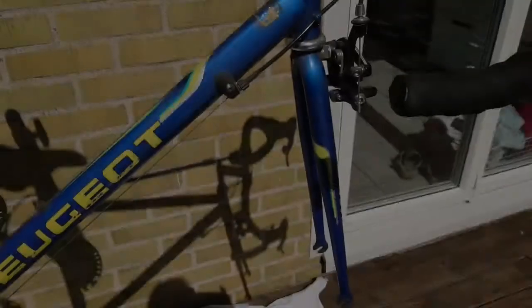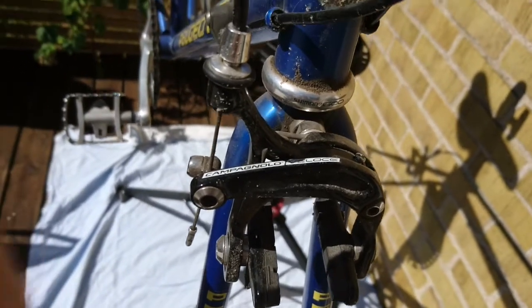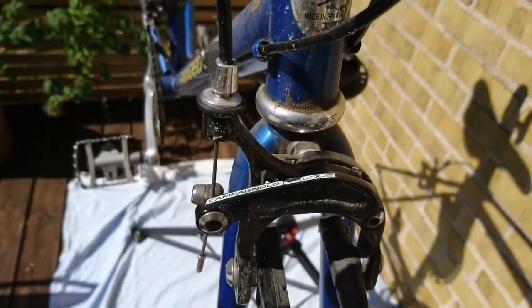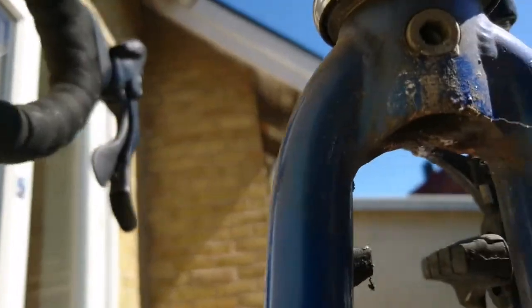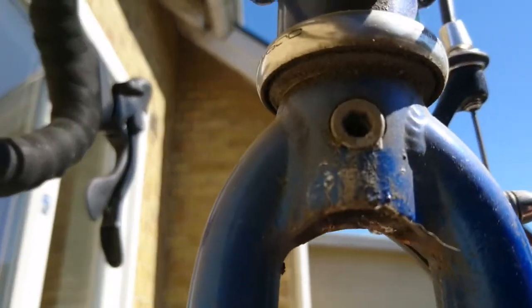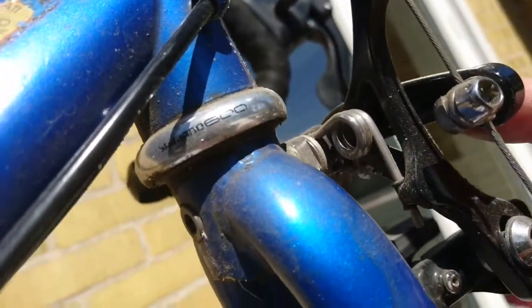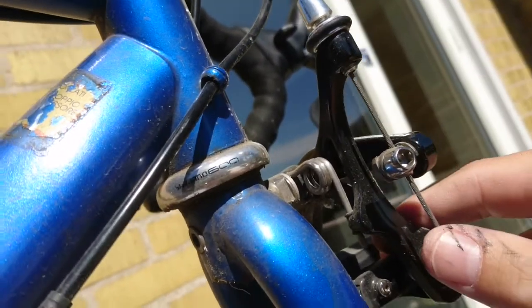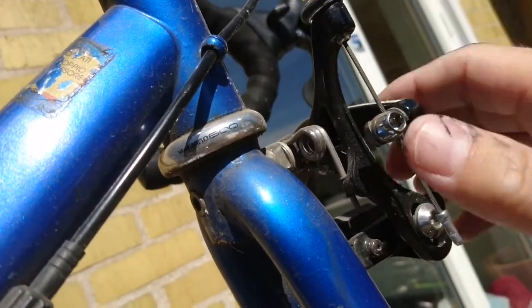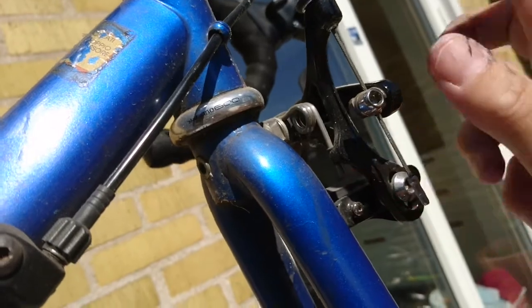The wheels are off, and these are also the Campagnolo brakes — really nice brakes. They don't make the Veloce anymore; I think the Chorus is the next model in the series. It comes with an Allen key bolt down here. I'll just release this bolt and the brakes come off, and then I'll start with the cables. I'll also show you how to get into the hoods to release the wire from underneath them.